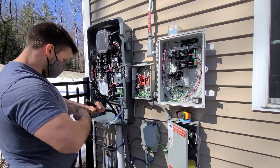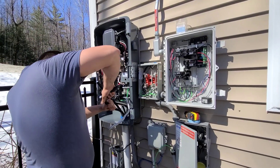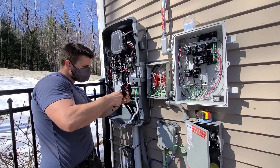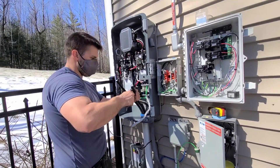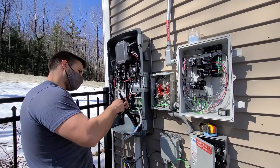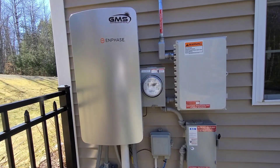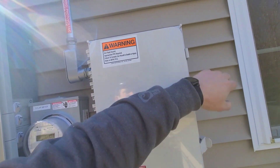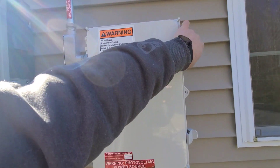Really heavy-duty insulation on these. So here we got Donovan hooking up the smart switch — a lot going on out here. Then outside we have the Enphase combiner.